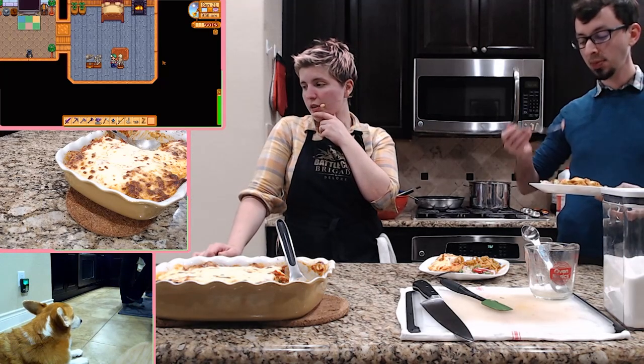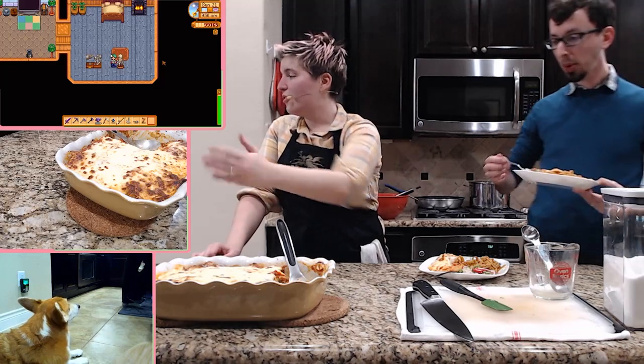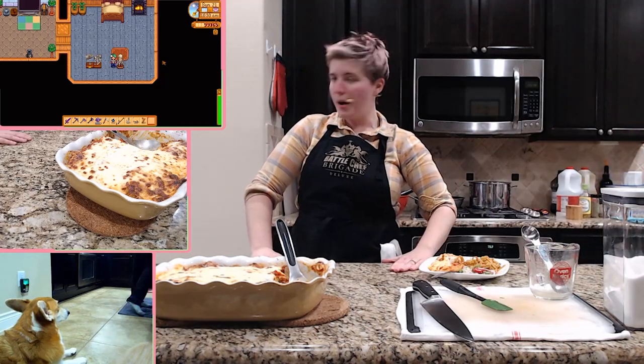So yeah, thank you all for watching. Thank you for being here. Thank you for enjoying all the food I made. Thank you all for stopping by — have a nice evening.